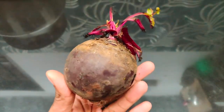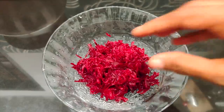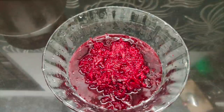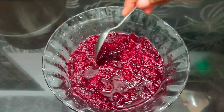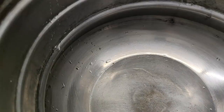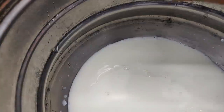Now we will make a beetroot. If we take a grater, we will be going to make a grate. Now let's grate the beetroot and add 1 glass of the beetroot. Now let's add 3 pieces of the beetroot.